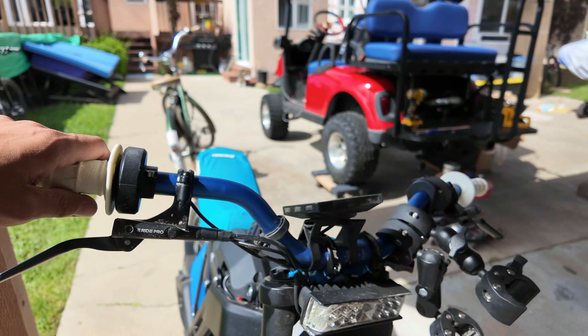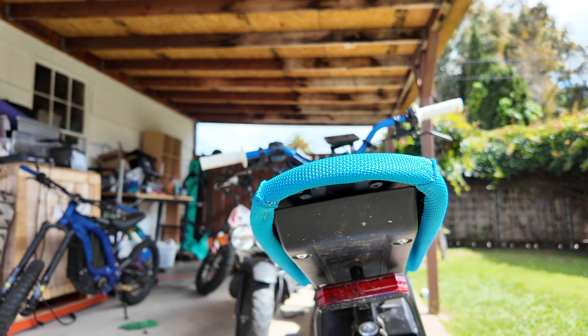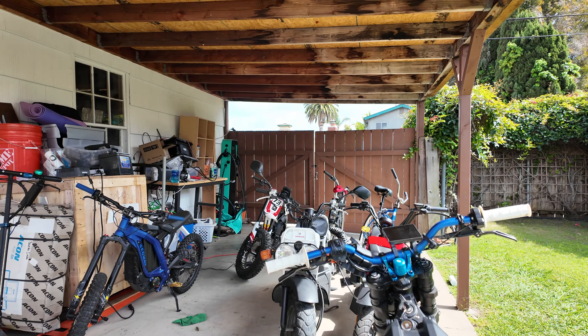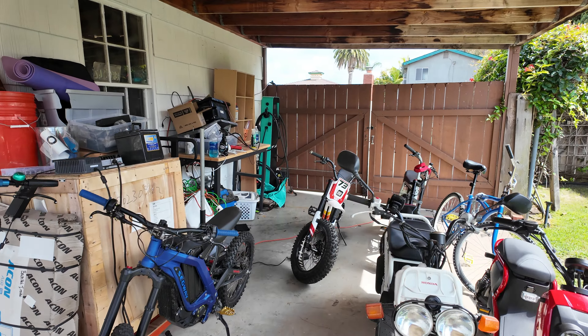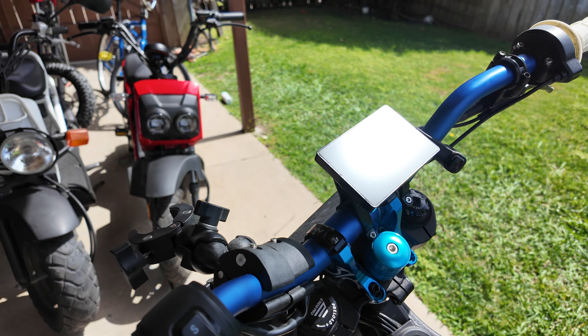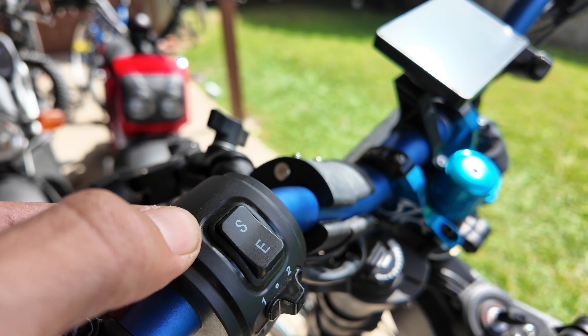The rear fender broke off so it was kind of sharp and I was cutting it, but I don't know where it is now. The sport and eco button — it's a little twisted, a little wonky — but it still works absolutely fine.